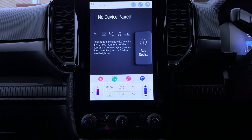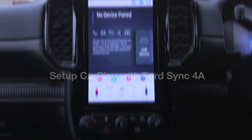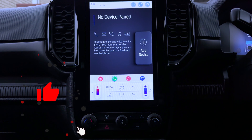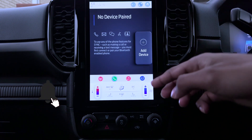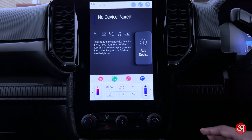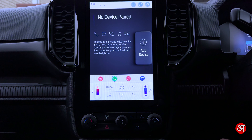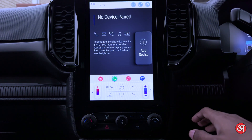Hello everyone, and welcome. In this video I'm going to be showing you how to pair your iPhone for use with CarPlay on a Ford Sync 4A system, such as the one I've got here with the portrait-style screen in this Ford Ranger. However, this will also work with any other Ford with the Sync 4A system with this sort of portrait screen setup.